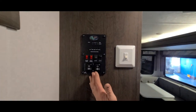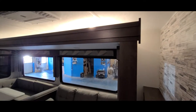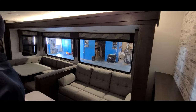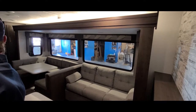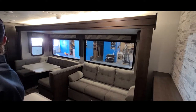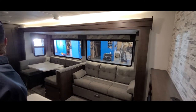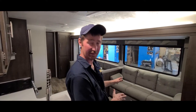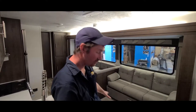Here we have the slide outs — push this button and your slide out comes out. These slide outs are meant to come out on their own and stay out on their own; they're not meant to be supported. So when you're bringing them in and out, you have to make sure that the top of them are clean, and at least the front of the floor is clean too.